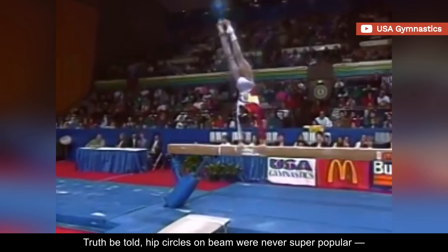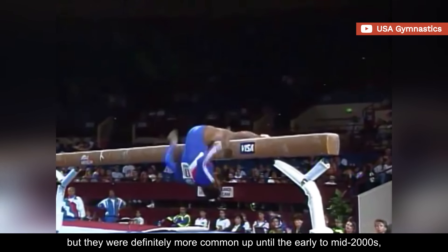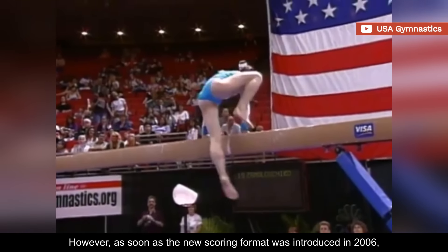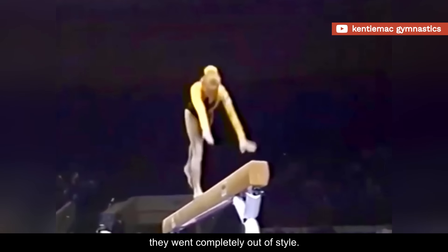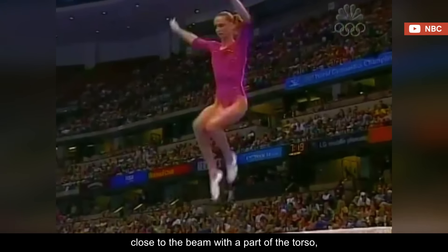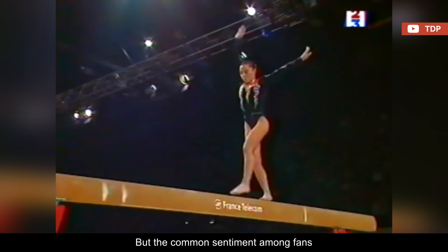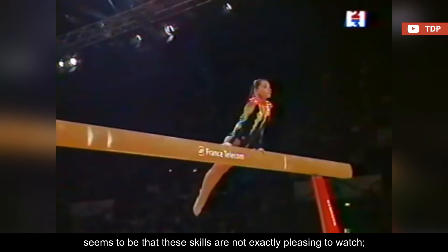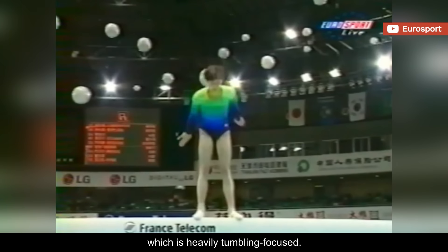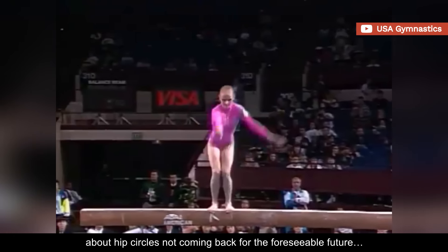Truth be told, hip circles on beam were never super popular, but they were definitely more common up until the early to mid-2000s, especially among European gymnasts. However, as soon as the new scoring format was introduced in 2006, they went completely out of style. Gymnasts are required to have an element or move close to the beam with a part of the torso, so hip circles would actually be perfect to fulfill this requirement. But the common sentiment among fans seems to be that these skills are not exactly pleasing to watch, and they don't fit the current style of gymnastics, which is heavily tumbling-focused. So no one seems to be too worried about hip circles not coming back for the foreseeable future.